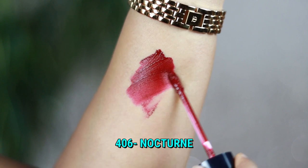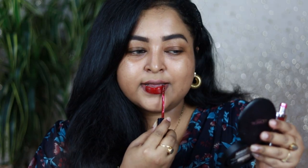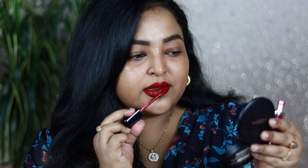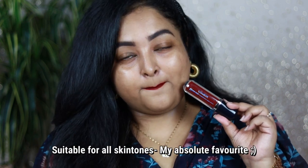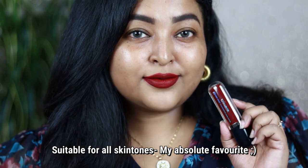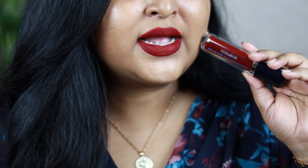Nocturne is one of my favorite shades from this range — you've seen it on my channel many times. It's the deepest berry color and looks stunning on every Indian skin tone. It has a muted neutral wine undertone that makes it look so royal on the lips. It looks beautiful even without any other makeup, and on deeper skin tones it makes you look like a diva. This is one of the closest dupes of the MAC Dance With Me from the Retro Matte liquid lip range — try shade 406 Nocturne from Shambour for a better formulation.